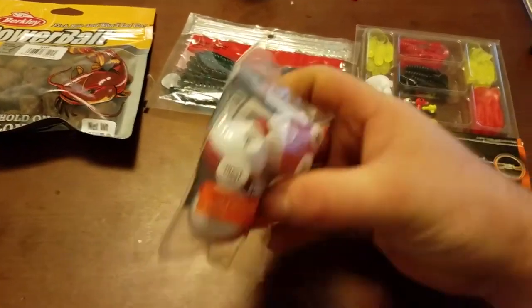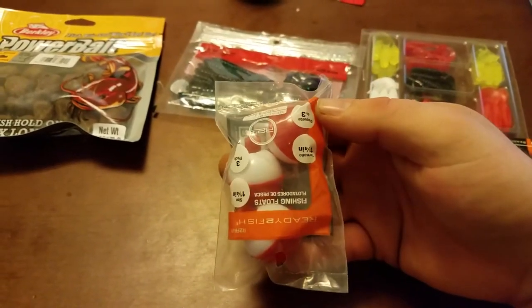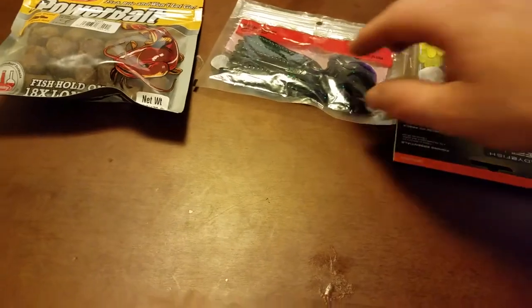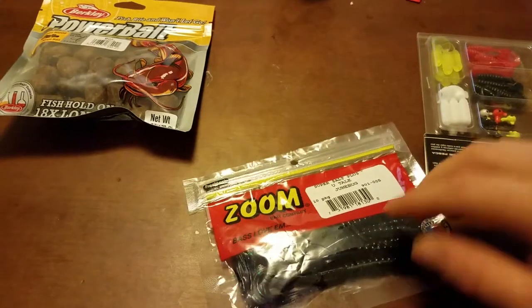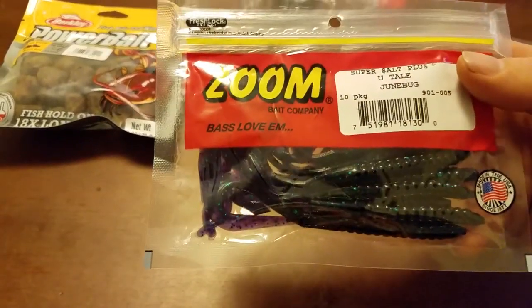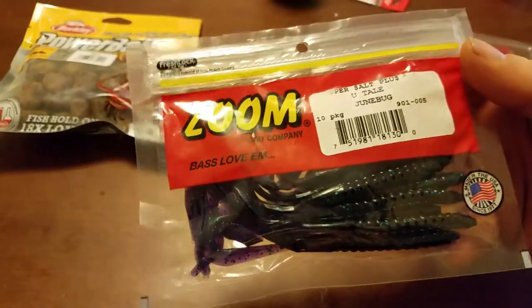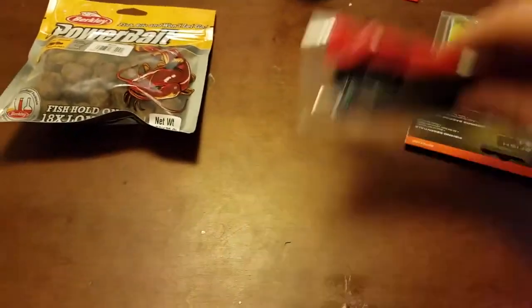And then here we got just some regular floats — 10 cents for this little bag of floaties. I thought that was a pretty good deal. This here was $1.50 for some worms. These are usually around two bucks a pop, and these are pretty good worms. I've got similar ones that I use quite a bit.